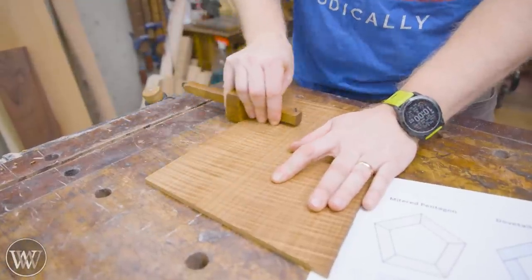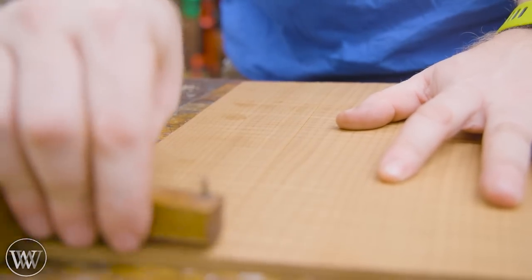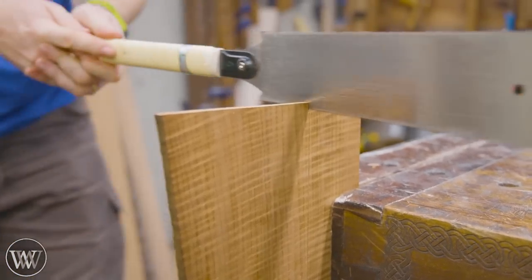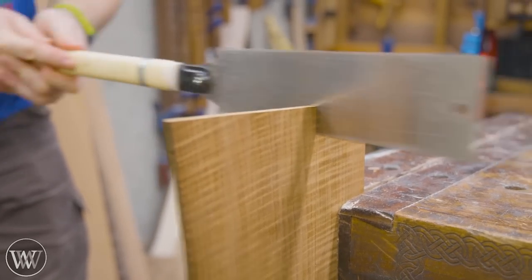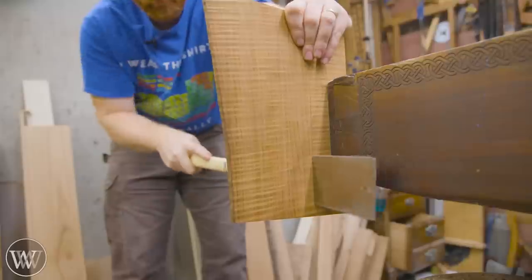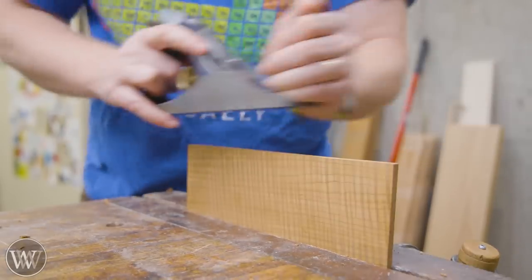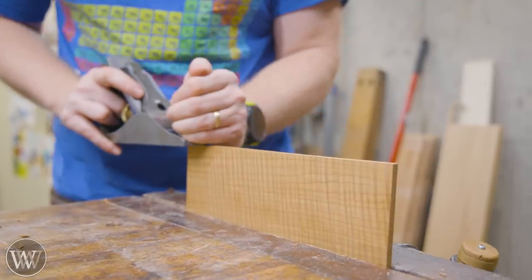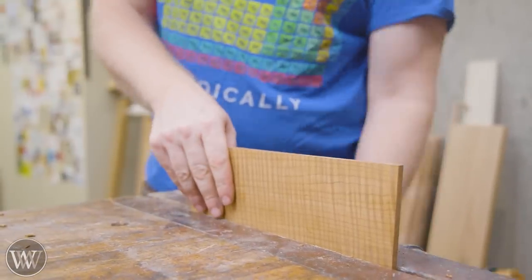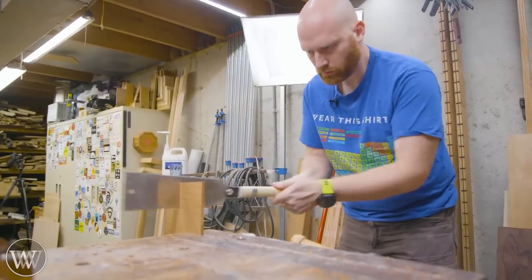This time we're going to use torrefied curly maple. Torrefaction is a process by which they take the wood and heat it up past the point at which it would actually catch on fire, but they do so in an oxygen-free environment so that it cannot catch fire. It goes under a chemical change that turns it into this. This is actually white maple — hard maple, curly, but torrefied. It has a very odd texture and it's kind of fun stuff to work with, but it's very, very stable. It does not expand and contract much.